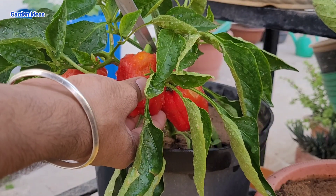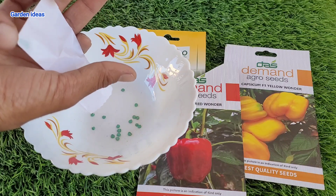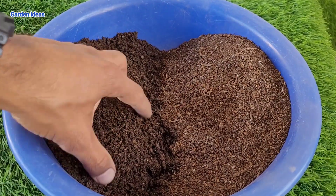First things first, gather your materials. You will need capsicum seeds or seedlings. We have all colors of capsicum and now we'll grow them with a good soil mix. Fill your pot with that rich potting soil.